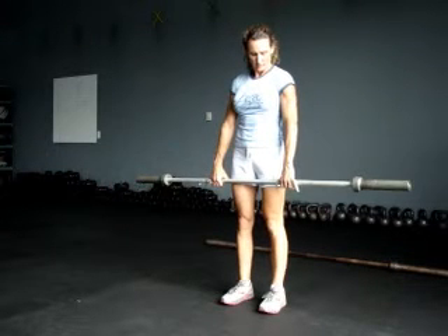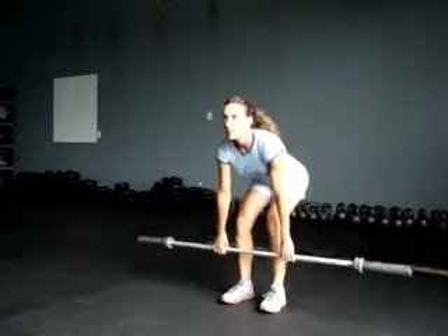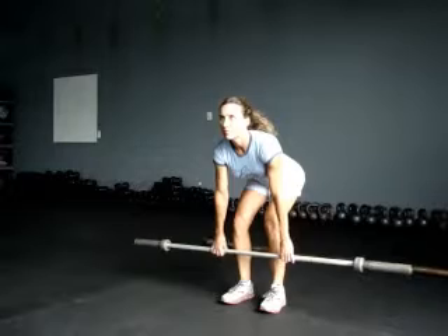First I want you to do a deadlift. You're going to put your feet directly under your hips, hands outside your thighs. I want you to touch it and go into a deadlift. Bring it down, there you go, extend it up, bring it on your hips.